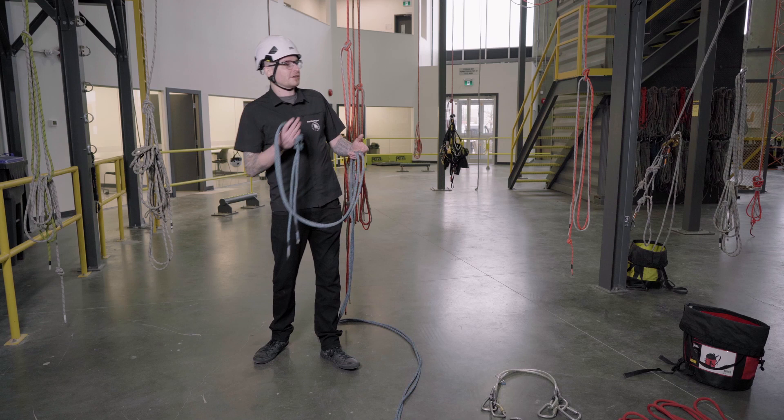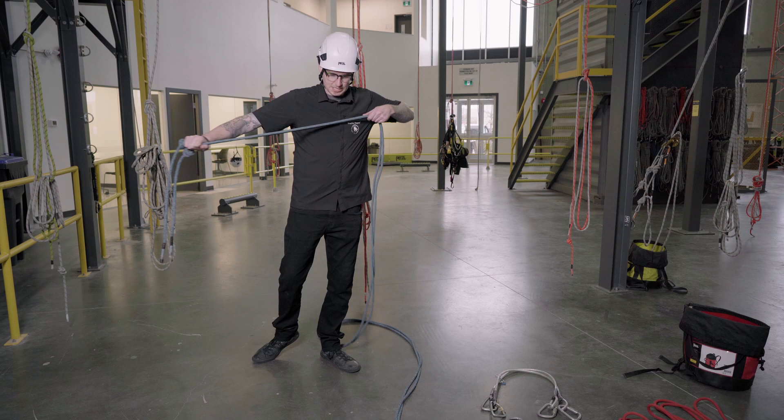We're gonna try a funky bit of rigging here and try and get some rig for rescue ropes that are also retrievable. Let's see if we can keep this nice and clean so you guys can see what's going on.